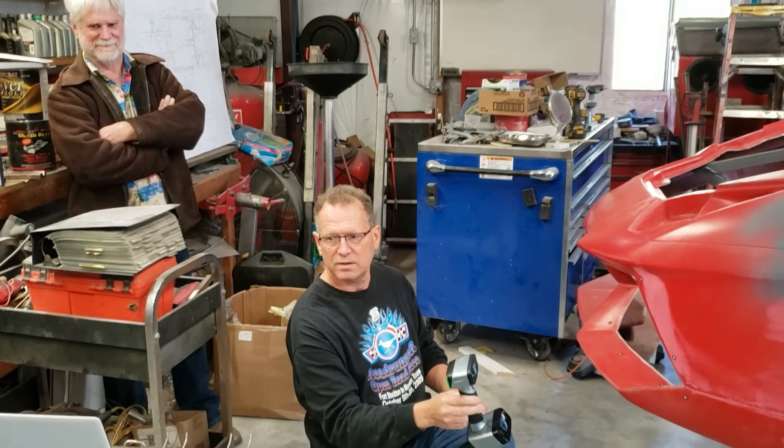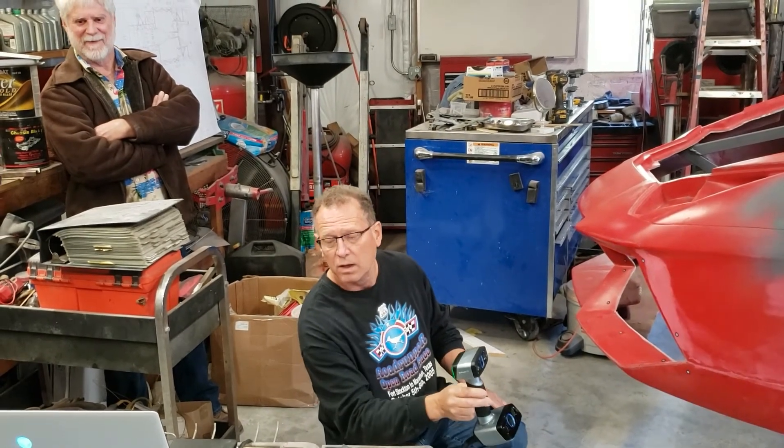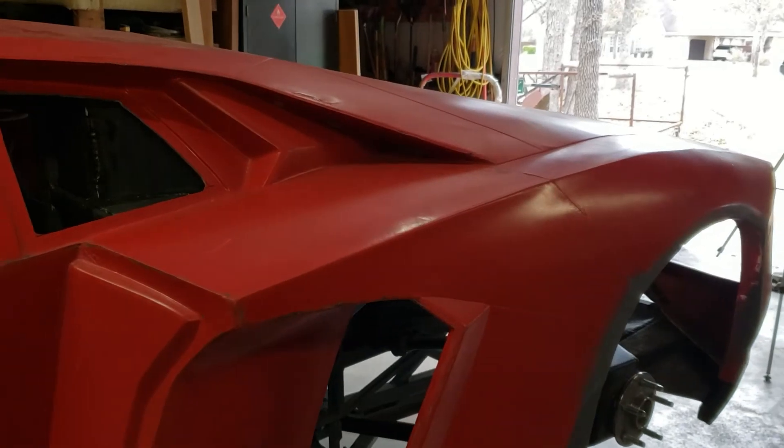What is it finding there? I think that's the arm of your rack. Oh, I think you're right. Okay, more sheet metal work.